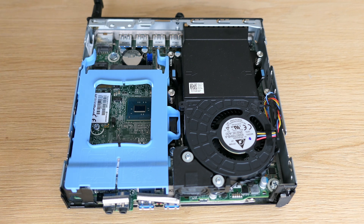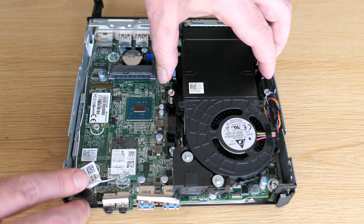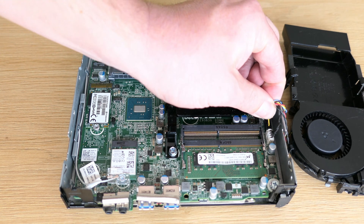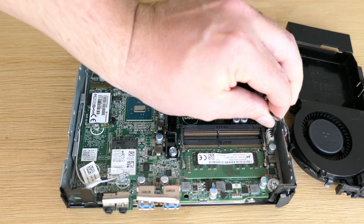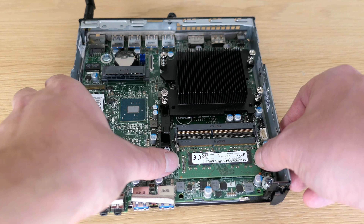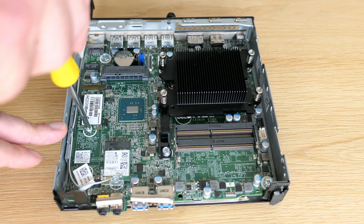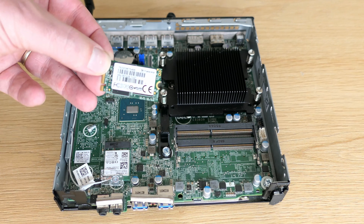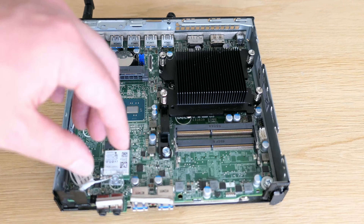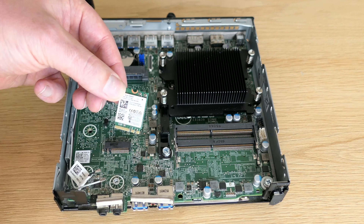Time to start the disassembly properly. First I'll get that blue drive bracket out. Then we can remove the fan assembly by pinching on the sides. There are two connectors here — one for the fan, the second for the speaker. This also gives us access to the memory, and we can get that single 8GB DDR4 SODIMM out. Now the M.2 SATA drive, which is only 32GB as we saw. And in the second M.2 slot we have the WiFi and Bluetooth card.